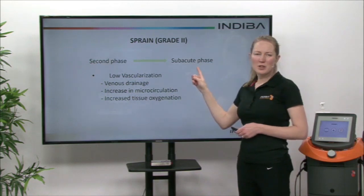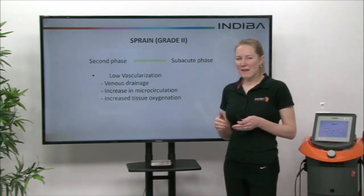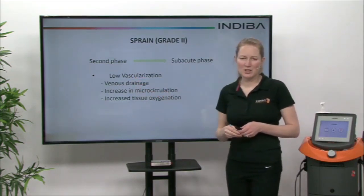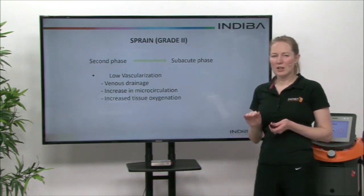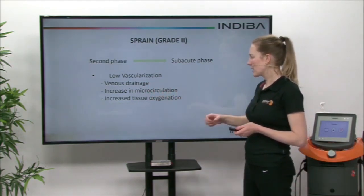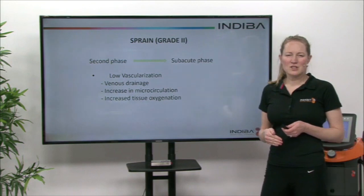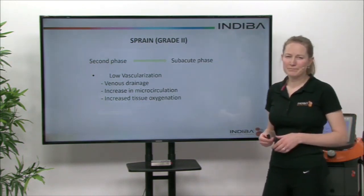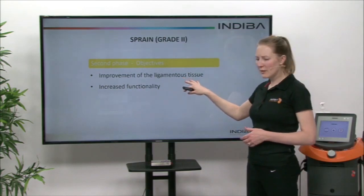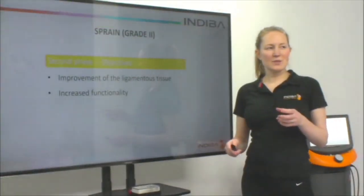The second phase is as we move into the subacute phase — a couple of days after the injury. We want to start introducing a very low heat to the area, which is low vascularization — just starting to increase the power of the device a little bit to get a low heat. This increases venous drainage, microcirculation, and oxygenation, taking nutrients and oxygen to the area so the healing process can accelerate. Our main objectives in this second phase are to improve ligamentous tissue through cell proliferation rather than scarring, using that 448 kilohertz within Indebo, and to increase function of the ankle joint.